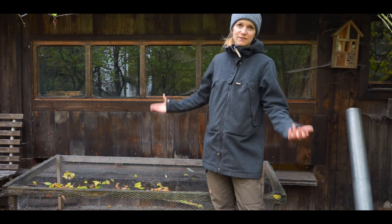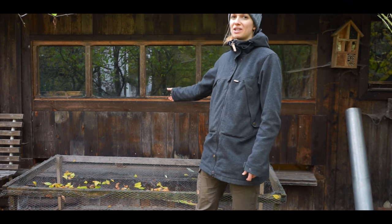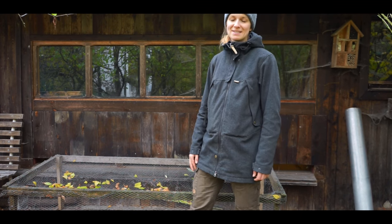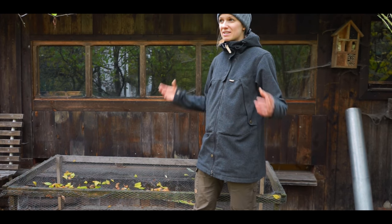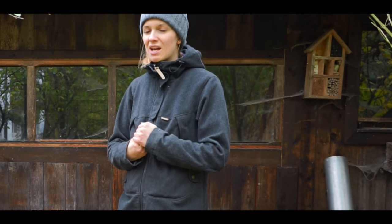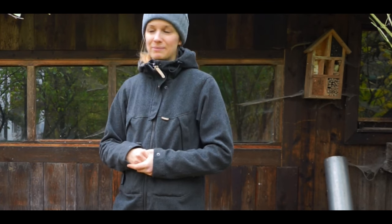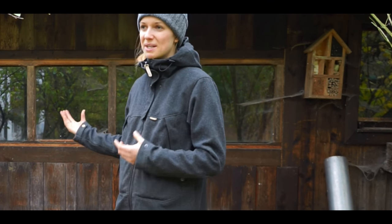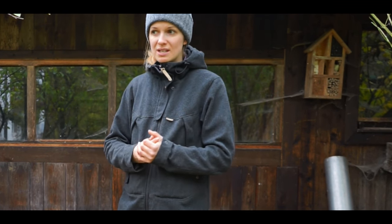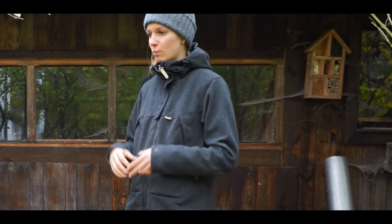I mentioned in the last self-sufficiency videos that I have this old bee house and I want to have bees inside again. But sadly I don't have bees yet. Why? Because there is so much information you need to know about bees. Before I have that information I can't let bees live there — I don't want them to die. So I need to learn more and take a course on how to work with bees.